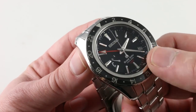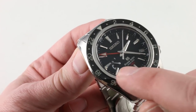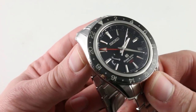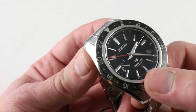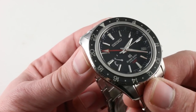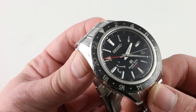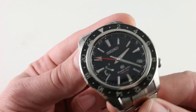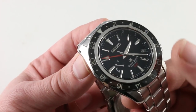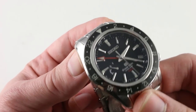Grand Seiko dials are wonderful. This one is simple and matte-finished in black to avoid glare, but the hands and indices are beautifully made — diamond-polished with facets, almost like little metallic gems the way they react to light. They feature both satin and polished facets, so there's nuance to both the form and the finish. They're beautifully laid down and contrast immensely with the dial base for easy legibility.